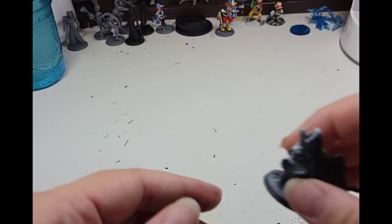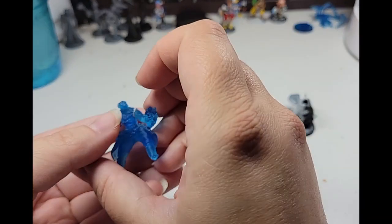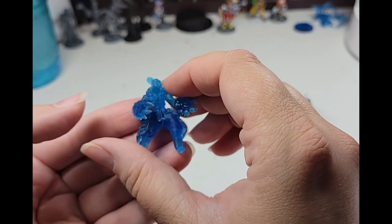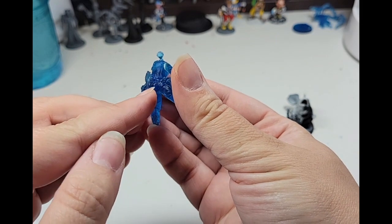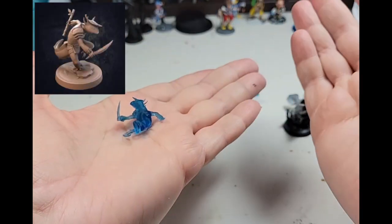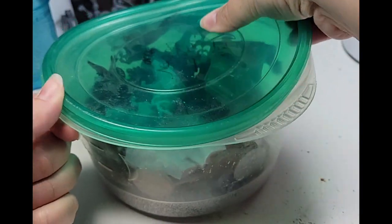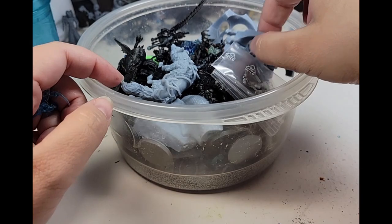3D printing is a finicky craft. Sometimes things will print perfectly. Sometimes most of the mini will be okay, but a tail or something else easy to fix fails to print. And sometimes you end up with a mess. I keep these failures. I'm unsure what I'll do with most of them, but you never know when they'll be the perfect thing for a project.